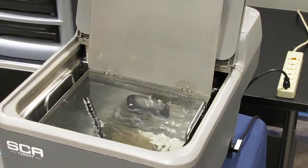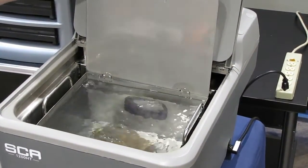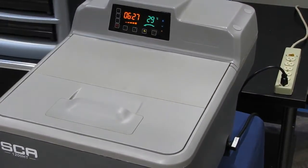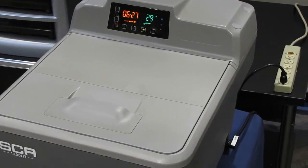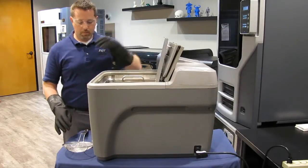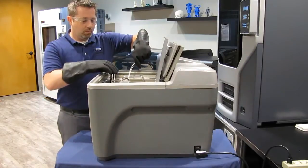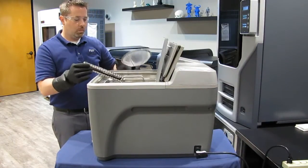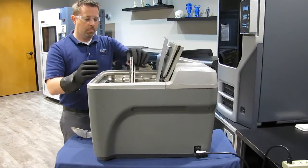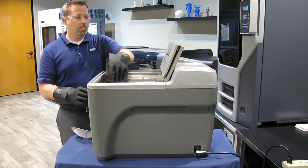During the cycle, you can consult the display to determine how much time remains and check on the current liquid temperature. Until the liquid has reached the set temperature, illuminated bars will sweep from left to right under the temperature display. You can check on your parts while the cycle is running by opening the SCA lid, raising the basket lid, and using a long handled scoop to lift out the parts. Or, raise the basket out of the liquid and rest it on the tub rim while opening the basket to check on the parts. Be very cautious when lifting the SCA lid as hot vapors rise from the cleaning solution.